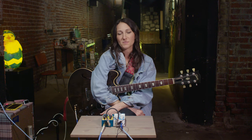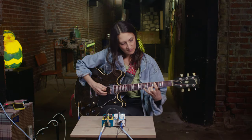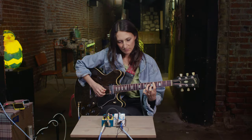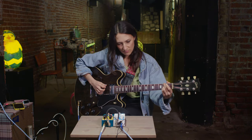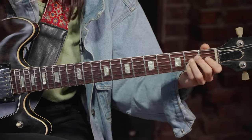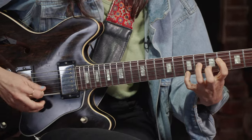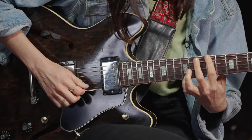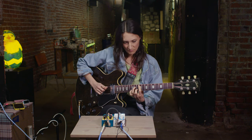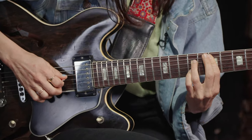It's been cool to see how this pedal has inspired different parts of my playing. And I'll see you next time.